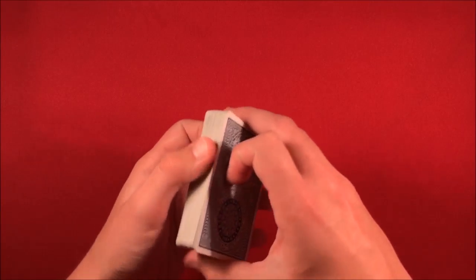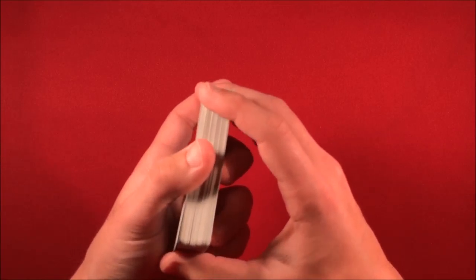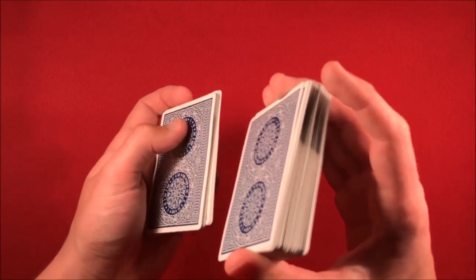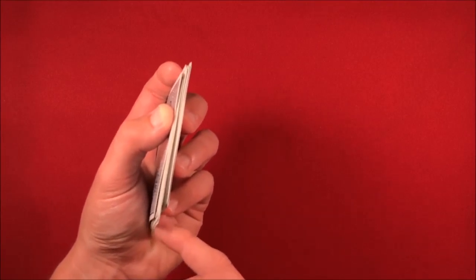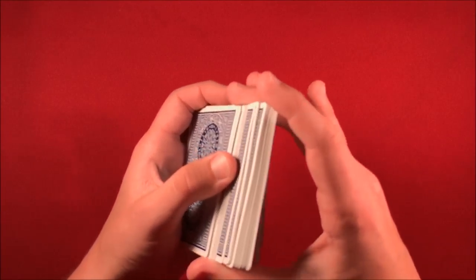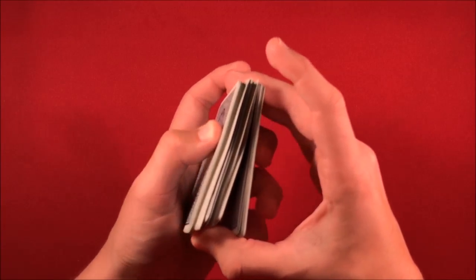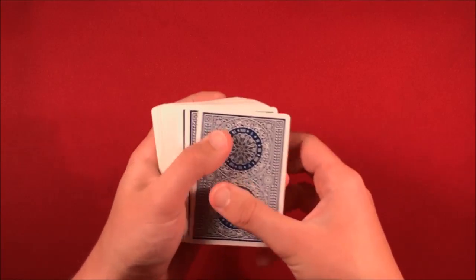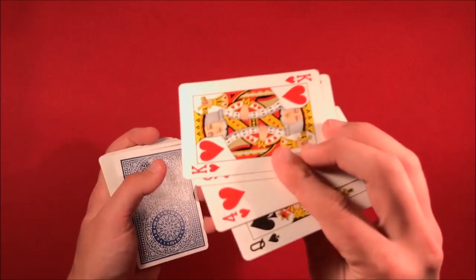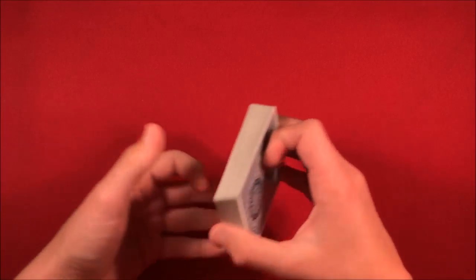In performance he did an overhand shuffle, and I'm pretty sure he just kept the top stock. So you overhand shuffle off a packet of cards, thumb over maybe another packet, leaving that one out-jogged a little bit, continue shuffling, and then where that out-jog is you pick up the deck, shuffle a little bit more, and you're left with the same card in the fourth position.